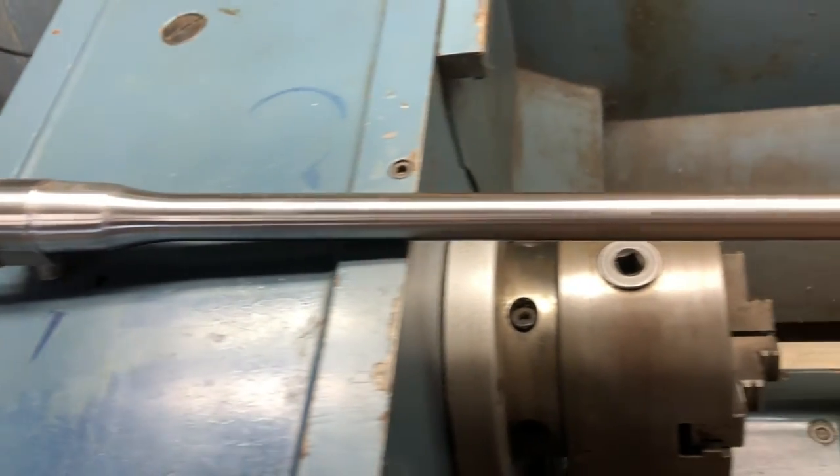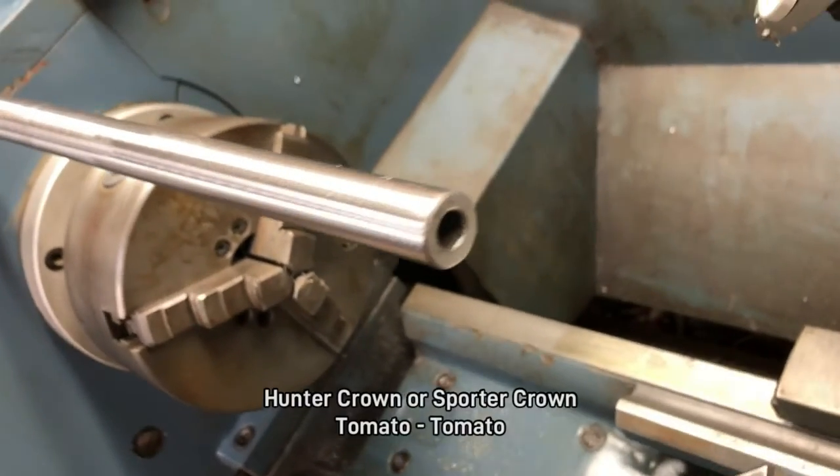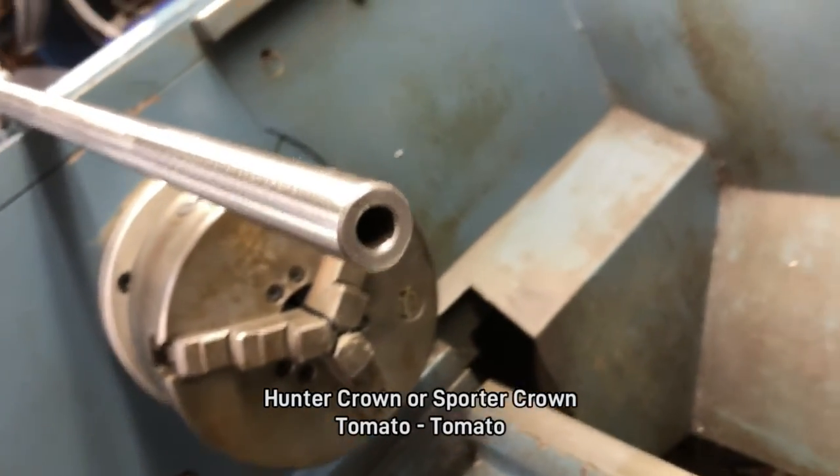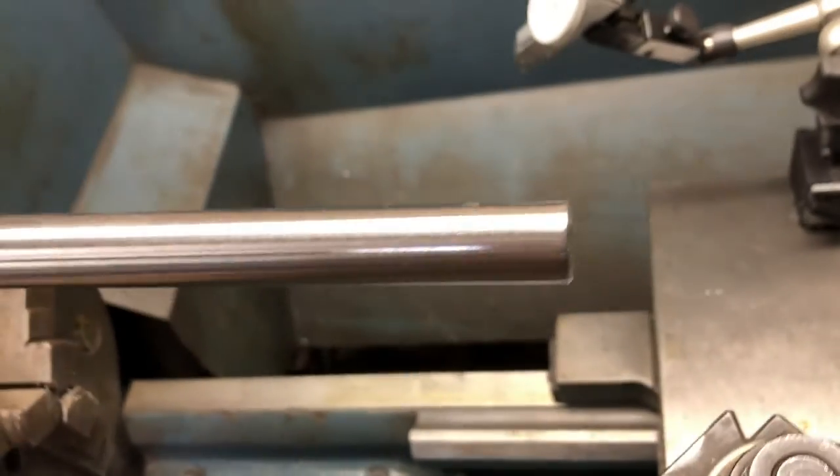Welcome back. Today we have this borized Enfield that we're going to put a new hunter crown on the end of this barrel. As you can see, the old one is in need of a spruce up.